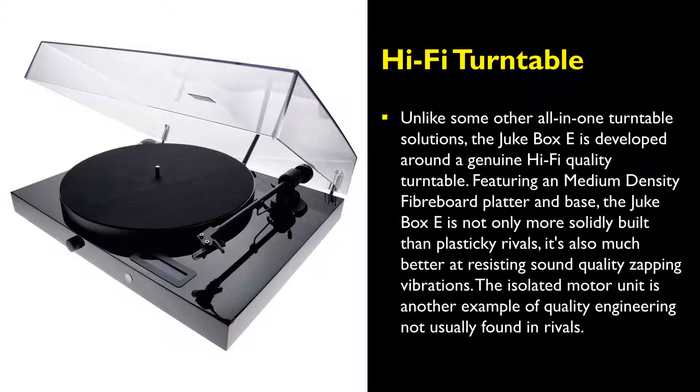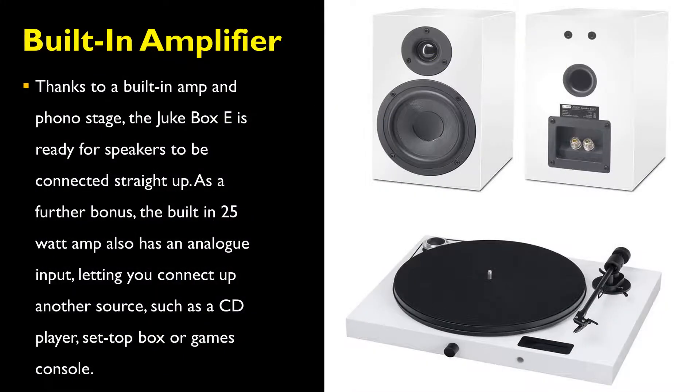Featuring a medium-density fiberboard platter and base, the Jukebox E-Turntable is not only more solidly built than its plastic rivals, it's also much better at resisting sound-quality-zapping vibrations. The isolated motor unit is another example of quality engineering not usually found in rivals.